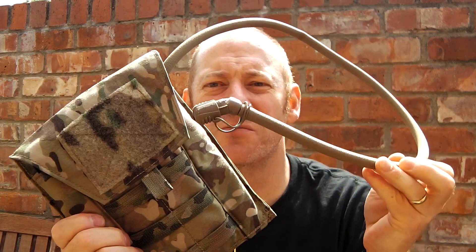I really rate it — it's a very nice piece of kit, very well constructed. I think it was 55 pounds. So there you go: the Tactical Tailor one-litre hydration pouch.